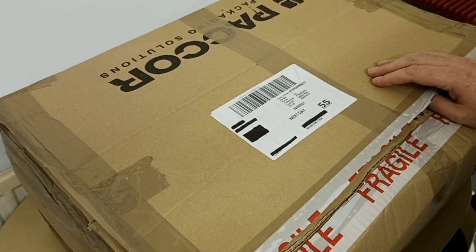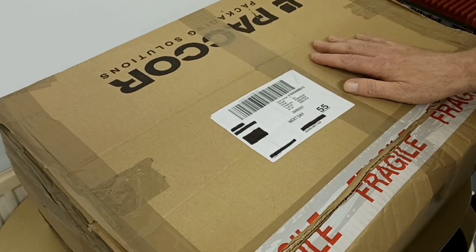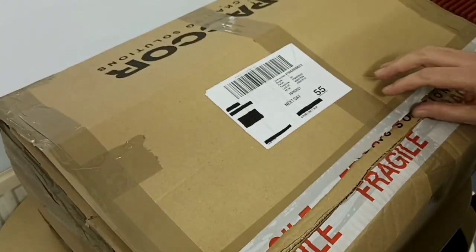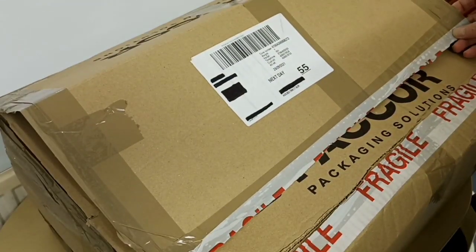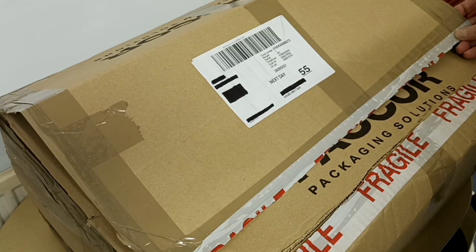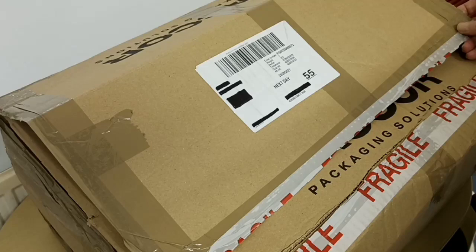I've caught up with a few things at home and I've had some parcels delivered which I've not actually managed to open. This one here being one of them — I've started opening this one already to cut down on the noise, and I thought today I'd get around to opening this box up, although I do know what's inside it. I just haven't had enough time to deal with it.